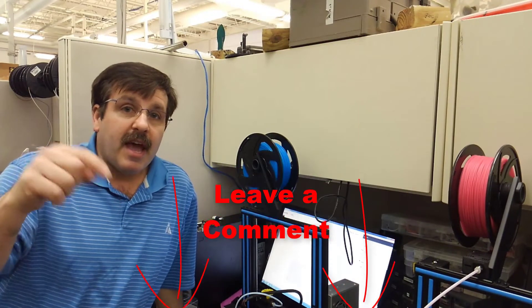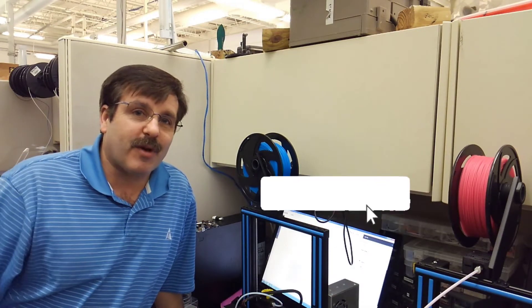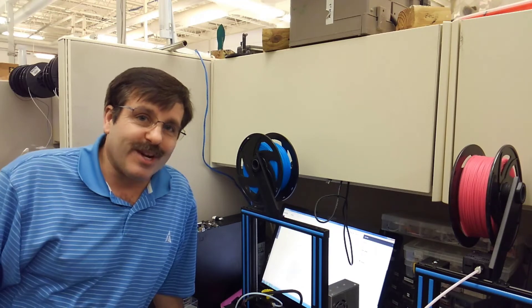Thanks for watching friends. If you found this useful, please hit that like button. If you got any questions or comments, add them down below. If you haven't subscribed yet, what are you waiting for? Smash that subscribe button. And last but not least, hit the notification bell if you want to be the first to know when there's a new video from me, HLMod10. Thanks for watching. Have a great day.